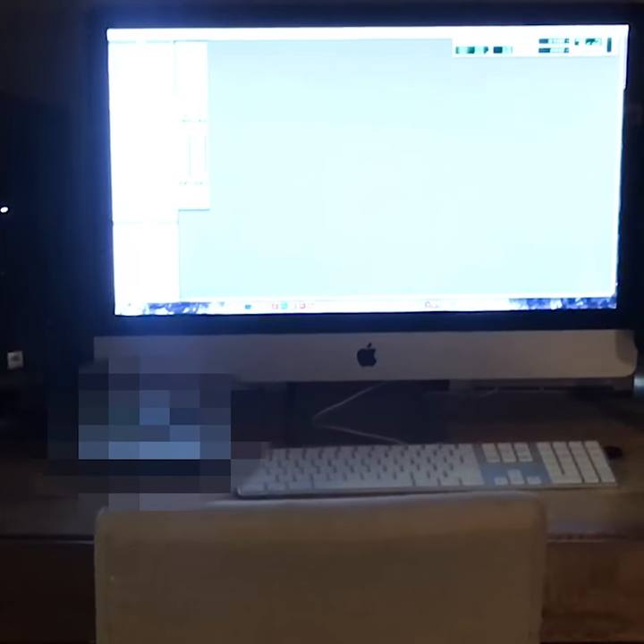Then you come over here to your DAW. I have [DAW]. I started with [DAW], then moved over to [DAW], and now I'm on [DAW]. I'm happy with it, I like it.